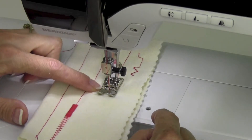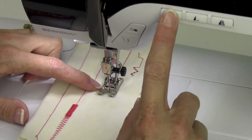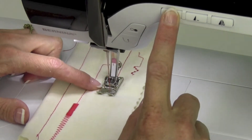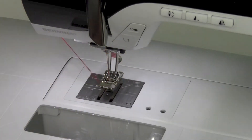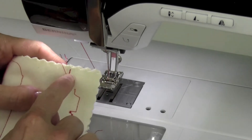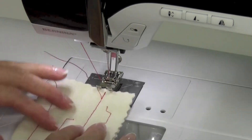Once again, if I have my needle stopping in the down position, if I touch and hold the needle up-down button for just an extra second, it will bring the needle up for me, then I can pull that right on out. Use the cutter on the side to cut the threads, and then that locking stitch is definitely going to hold.